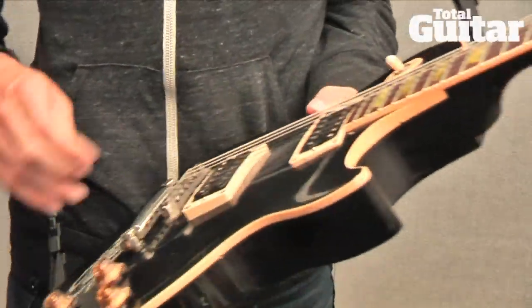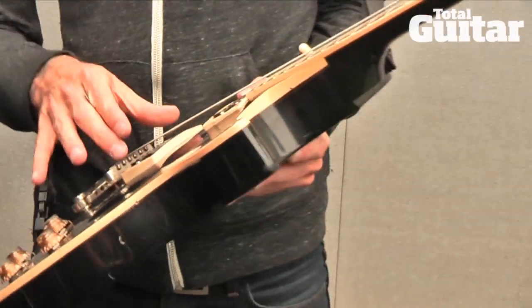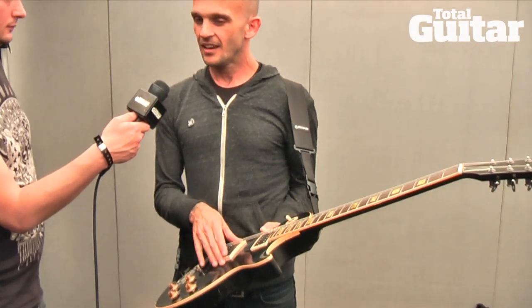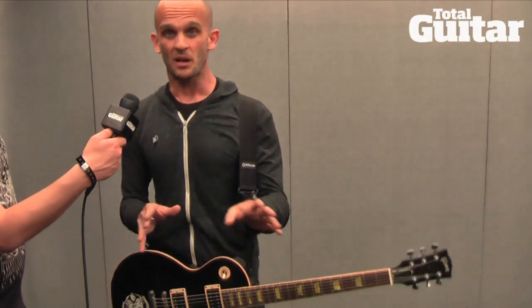It's funny because when we recorded the first Appeal to Reason with this guitar, it was the main guitar. It has a Seymour Duncan — I believe a Duncan Custom in it right now. But it had a Seymour Duncan JB in it, and it was awesome. I had another guitar tech for a brief period of time — my main guy is Jeff Bilson, who's just a genius. He had left us for a bit, and I told the guy, 'Don't ever change that pickup, no matter if it's making noise.' The first thing he did was change the pickup, so it always sounded a little bit different. But it's still awesome.